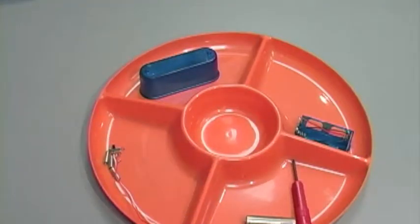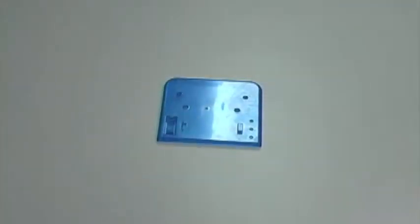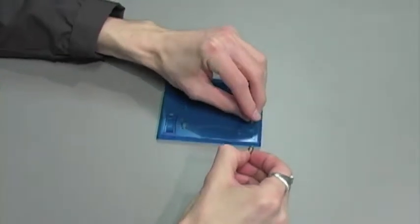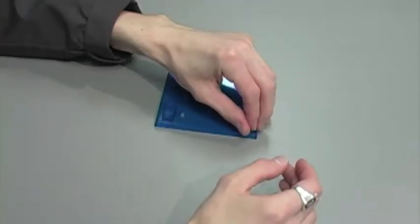Now we're going to set that aside and grab the base of our robot. Sorry if I called the fan holder the base earlier — this is the base. The first thing that we're going to do is insert these three springs here: one, two, three.